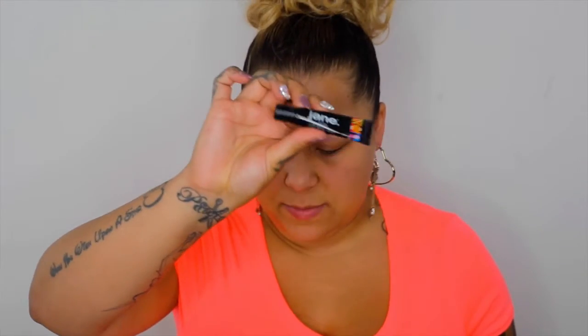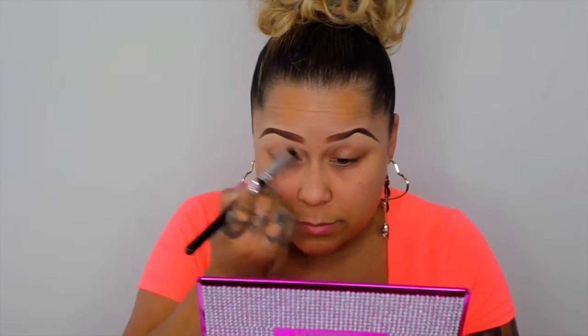So first I'm going to start out with my eyes. I'm going to prime with the Jane Cosmetics eyeshadow primer and I'm going to go in with the crown brush and just pop that on. Then I'm going to go in with the Manny palette, and I'm going to go in with Luna, Cosmopolitan, and Insomnia. I'm going to highlight these eyes — highlight the crease, highlight the brow, highlight the lid — we're just going to highlight.